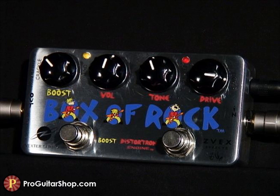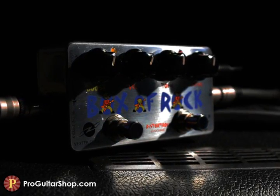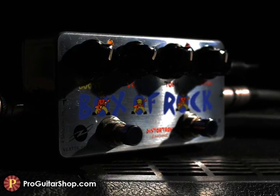And I'll see you next time. The Box of Rock from the Z-Vex Vexter series. Look for this pedal and the whole Z-Vex line at ProGuitarShop.com.